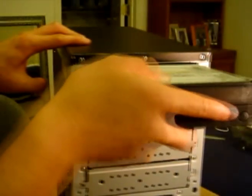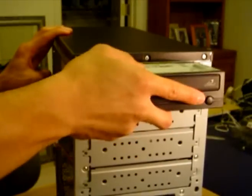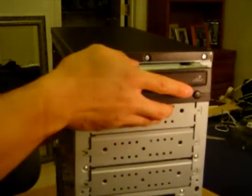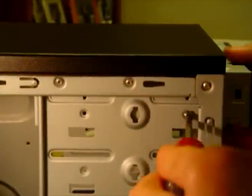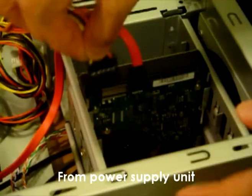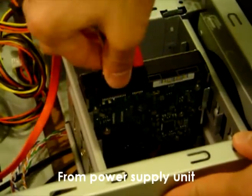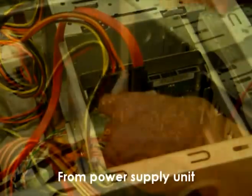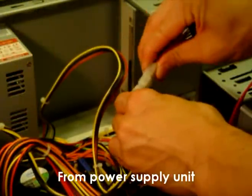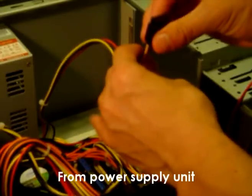Install your CD or DVD-ROM drive, which is like our senses because it allows us to take in external data. If your power supply doesn't have enough connectors, make sure you buy a converter.